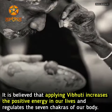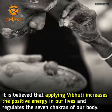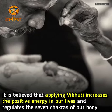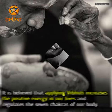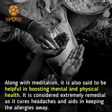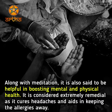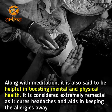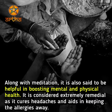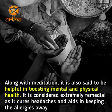It is believed that applying Vibhuti increases the positive energy in our lives and regulates the seven chakras of our body. Along with meditation, it is also said to be helpful in boosting mental and physical health. It is considered extremely remedial, as it cures headaches and aids in keeping allergies away.